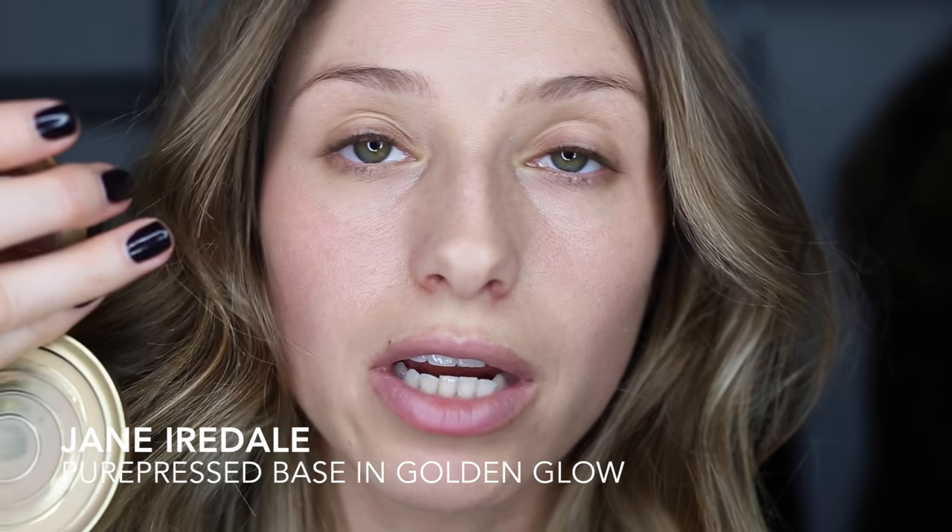I have yet to find a really good self-tanner that doesn't make me break out. I know you guys gave me a few recommendations but I have yet to try them all out, so I will keep you posted on that. Then I'm going to go in with a light powder foundation — this one is by Jane Erdale.